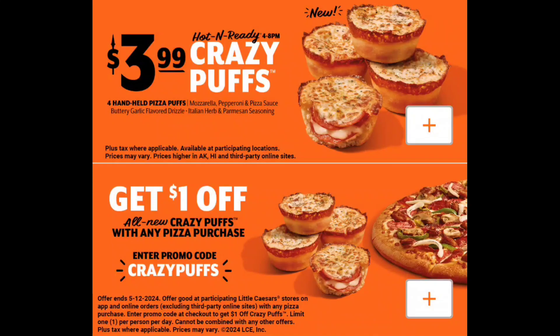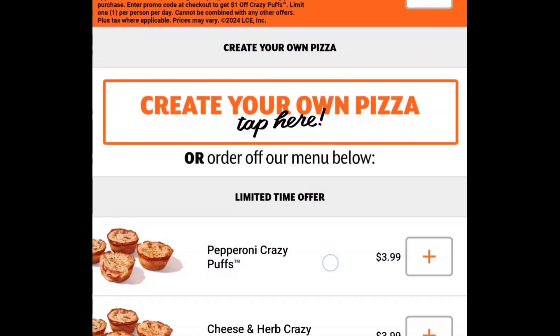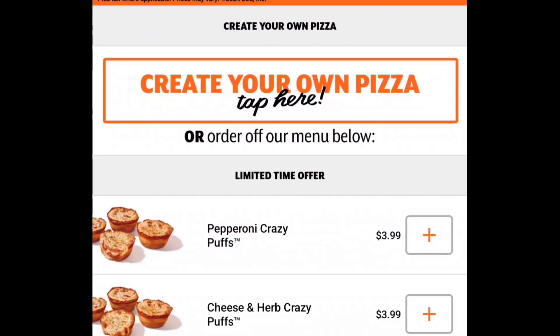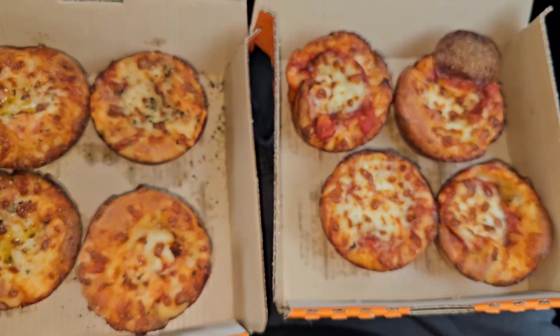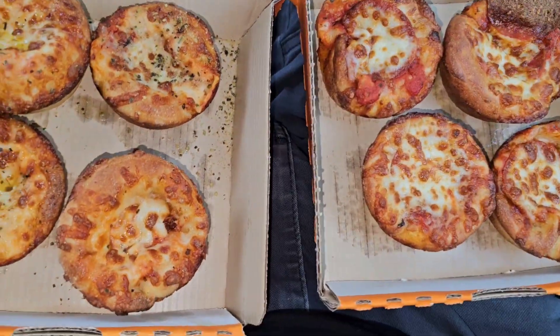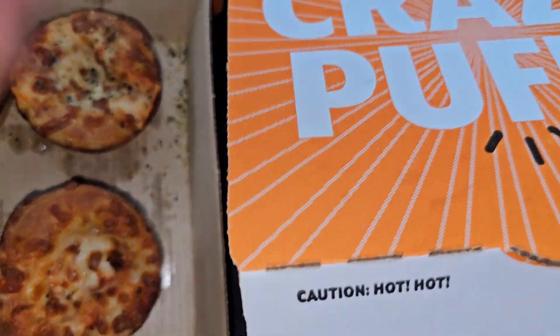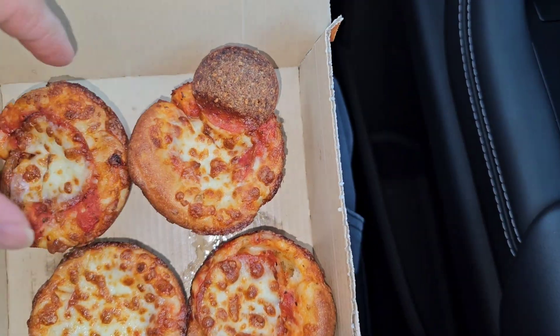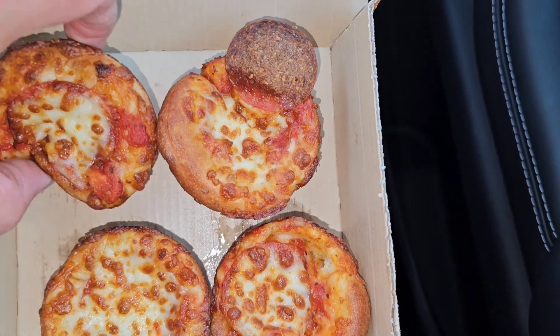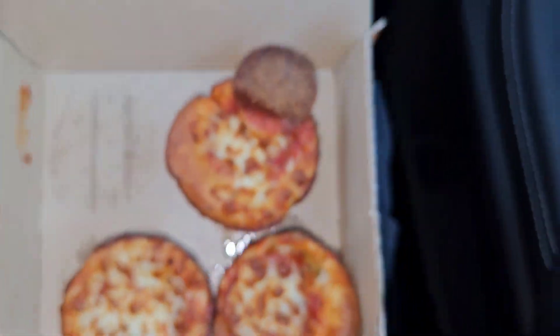Little Caesars is having these crazy puffs, so we're going to give them a try. They have pepperoni crazy puffs and cheese and herb crazy puffs. Here we have two kinds — one is puffed up like a donut and the other not so much. You can see there's a pepperoni on top and pepperoni inside, so let's try this one.